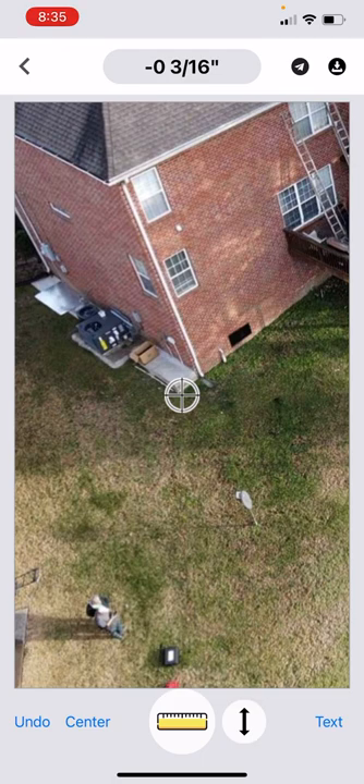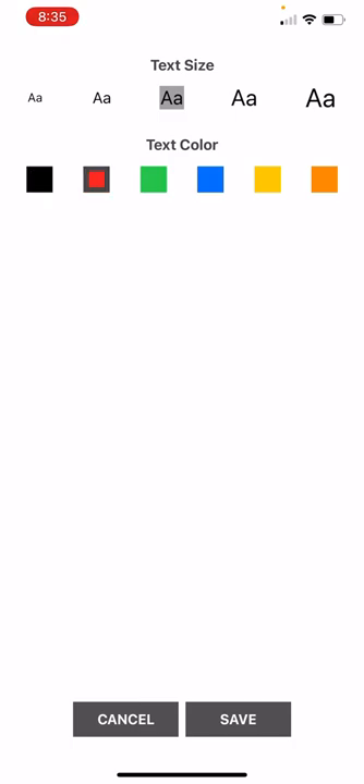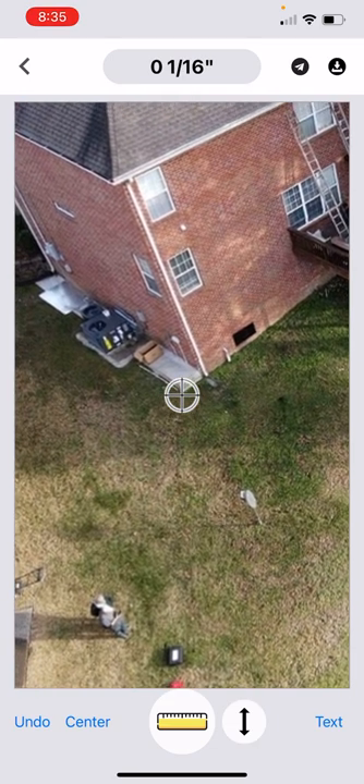I'm going to go over to this location. I'm going to zero the level — what I'm going to do is drop the level down right here at this concrete pad. You can see we zeroed it here.